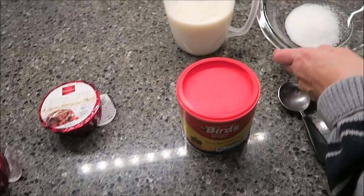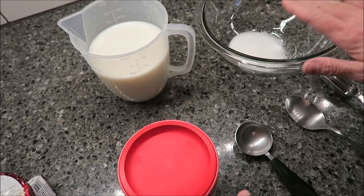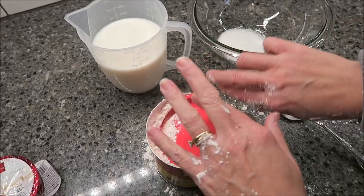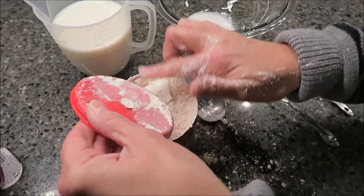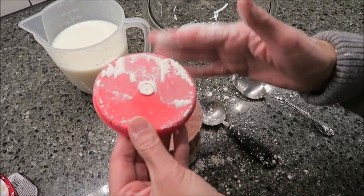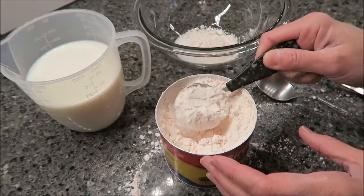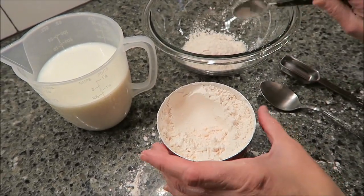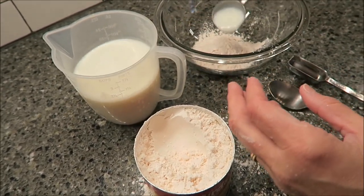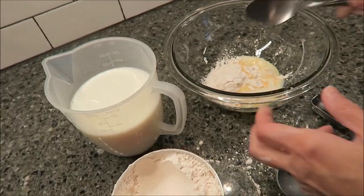So we're going to make this. You need two tablespoons of sugar — Jill said she makes hers with less sugar, so she probably only uses one tablespoon. You take two tablespoons of the custard powder and two tablespoons of milk, and then you stir it up.